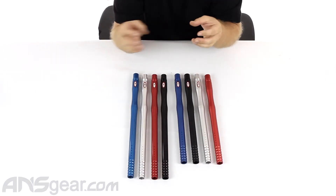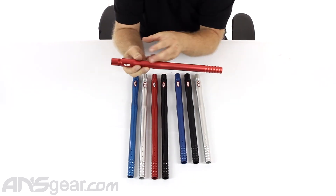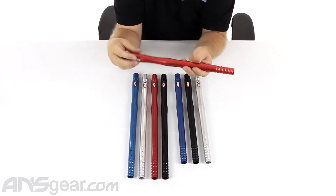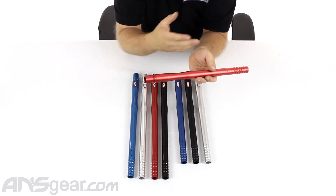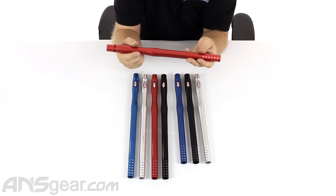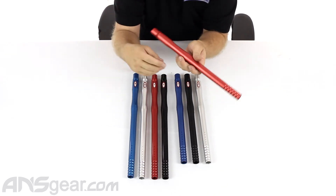They have a very sleek design. There's not a lot going on with the CP barrel, which for me is actually preferable. You don't have a lot of places to clean, and you don't have a lot of areas where paint can build up and get stuck. For a one-piece barrel, I think they're probably some of the best out there — great inner quality, micro-honed all the way through, made out of great aluminum. They are true to size through the inside, and they shoot like it.